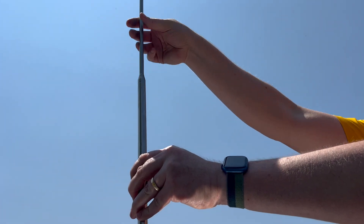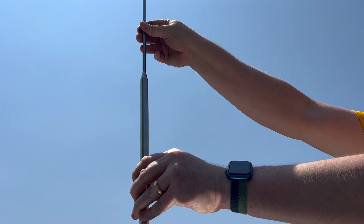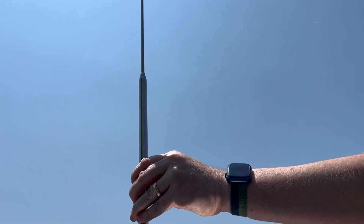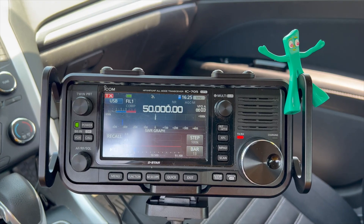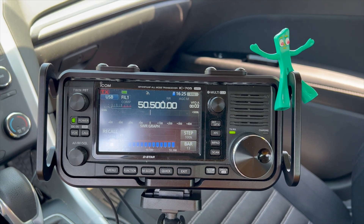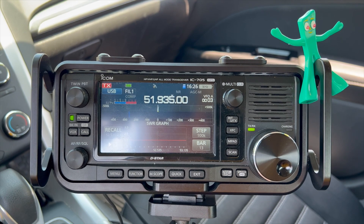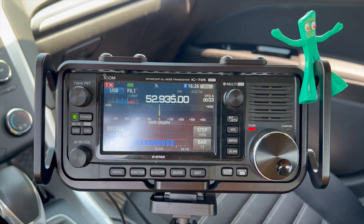To get to 6 meters, you're going to need to drop it down about three sections, just like we did to go to 17, but you're going to pull it out a couple inches. The 6 meter band covers quite a bit of spectrum, and depending on whether you want to be at the lower end for weak signal and SSB, or at the upper end for FM, you might need to either pull it out a little bit to make it longer for the lower end, or put all three sections in for the top end of the band, the FM portion.